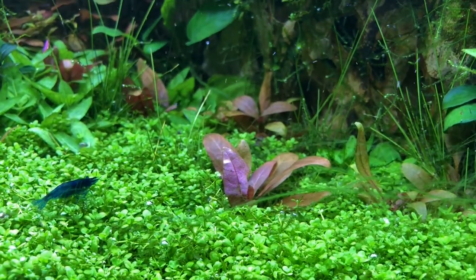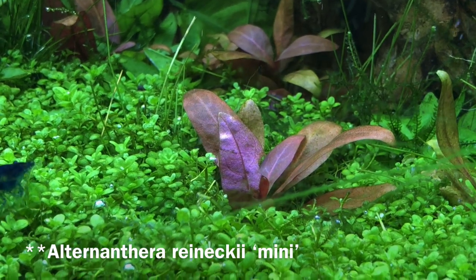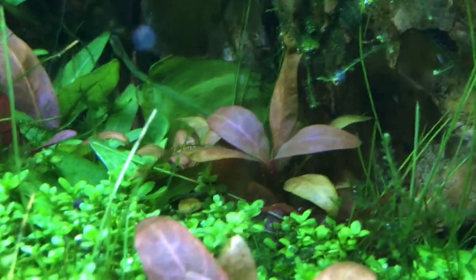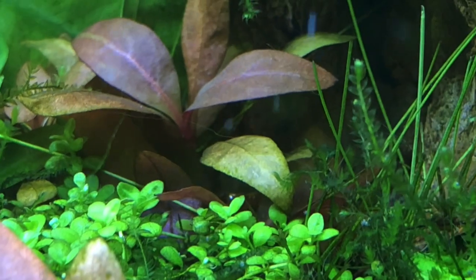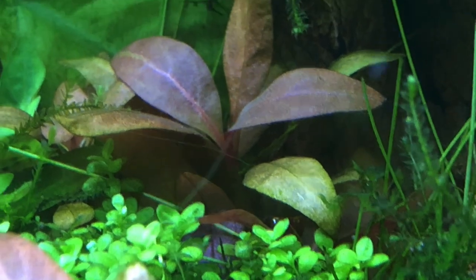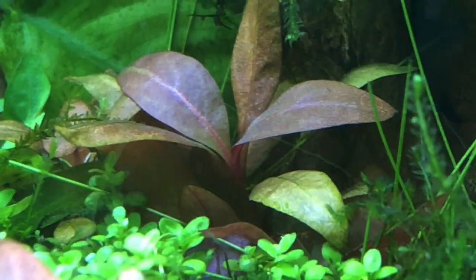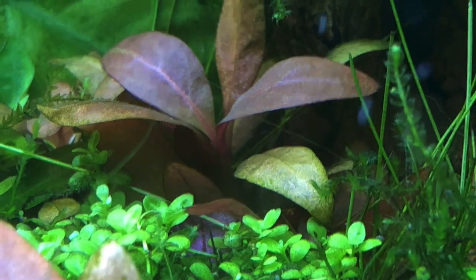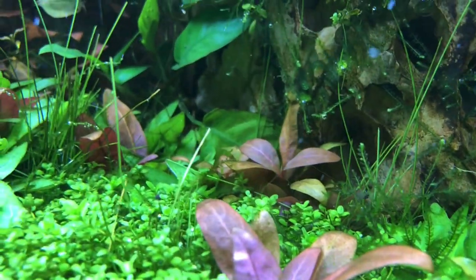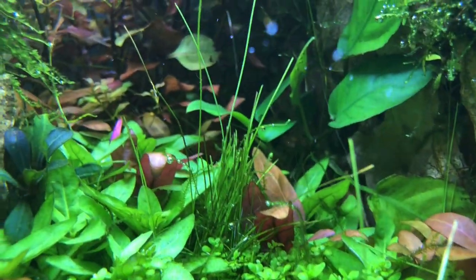Let's talk about this plant — this is the Alternanthera reineckii mini. This leaf here was with low light or one Phoenix light, that's probably medium light, not high but not low either. And this is with double lighting. You can see there's a small difference, but there's really not that big of a difference between double light and single light. So if you want a plant that is okay with just one light fixture or medium light, I would recommend this one.